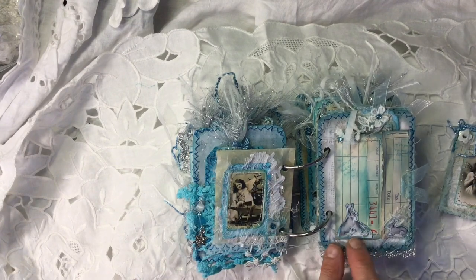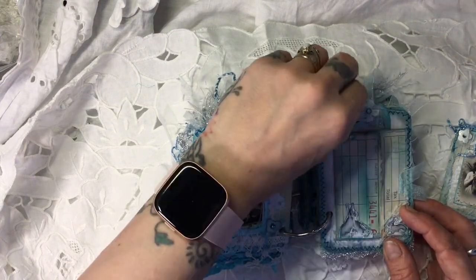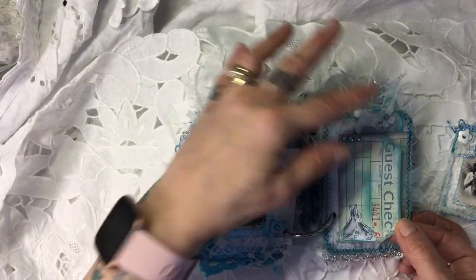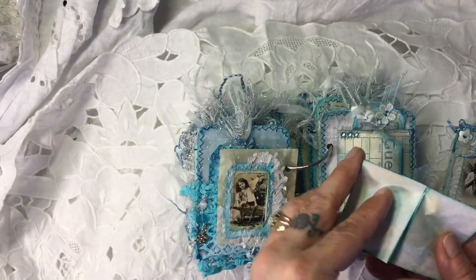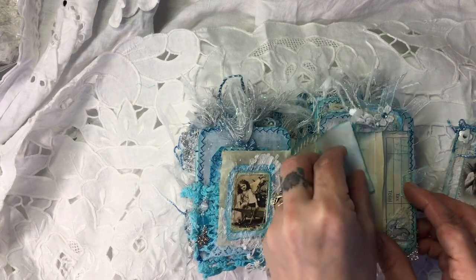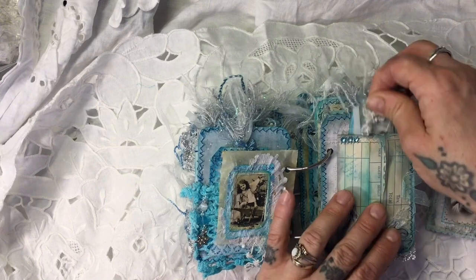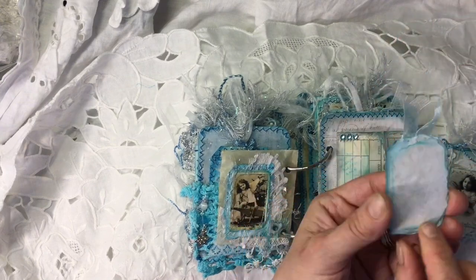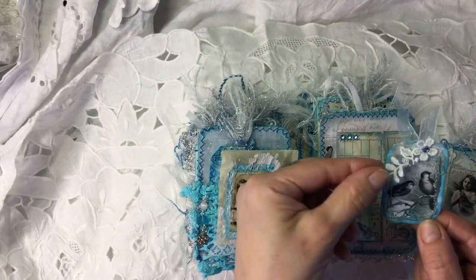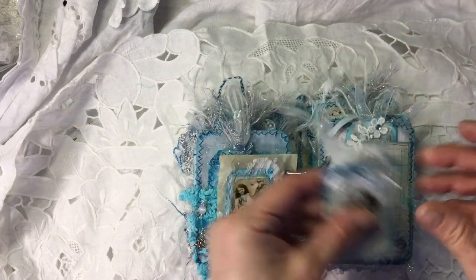I've got the other half of the bunnies here — you just open this out. There's some gems at the top. You can see the guest check there. Inside I've just put a piece of paper, because this journal is so thick — it was just bulking out far too much. And then in the top here I've made another little tag with a ripped-out piece of my backing paper, one of the images from the kit, a little flower embellishment, and some organza ribbon.